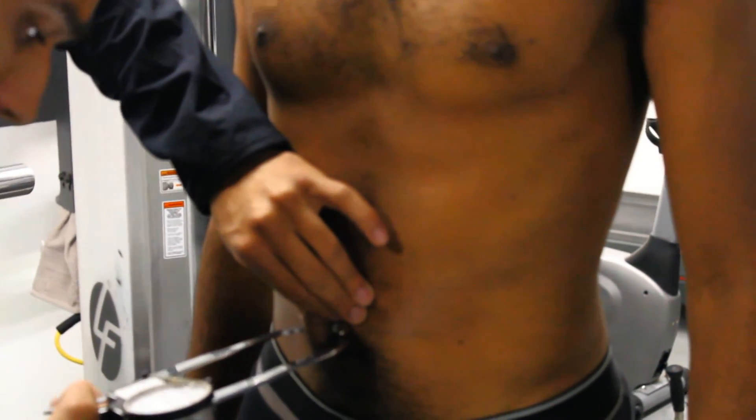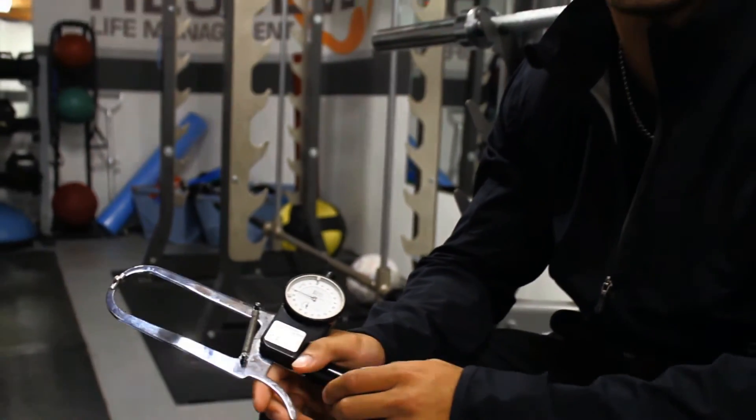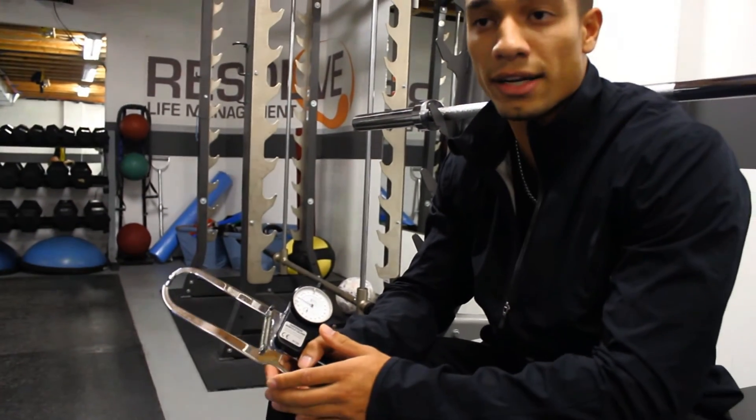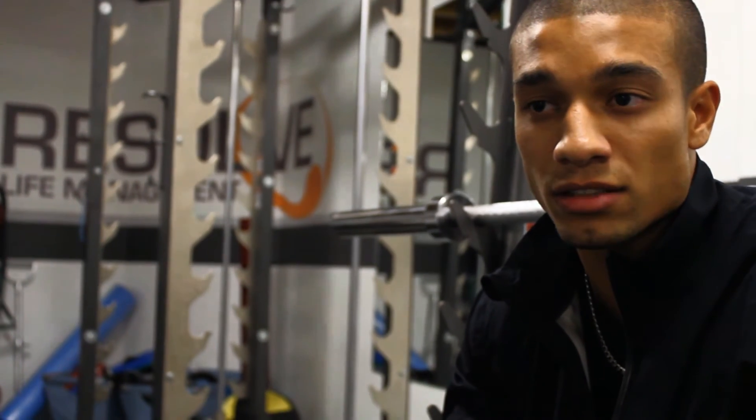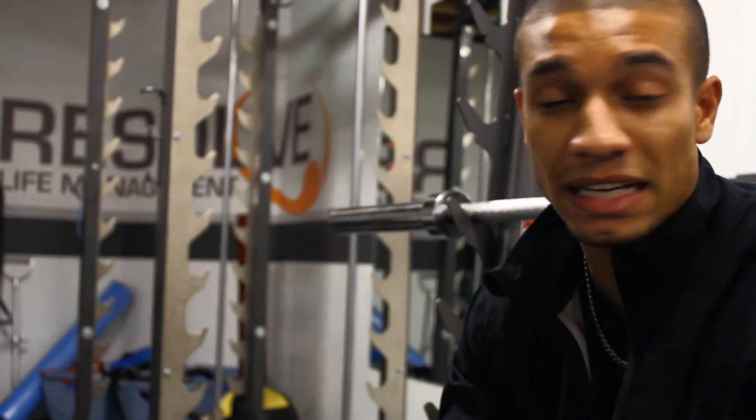Based on where you collect fat, I can tell whether you sleep properly, whether you eat lots of sugary foods, whether you're super stressed, whether you produce too much estrogen or don't produce enough testosterone. All these things can be fixed and maintained to get you back where you're supposed to be. In 2013, the 12-site assessment process will be added to the list of services that Resolve Life Management provides for its clients and community members.